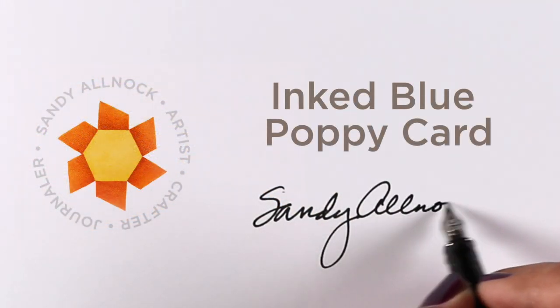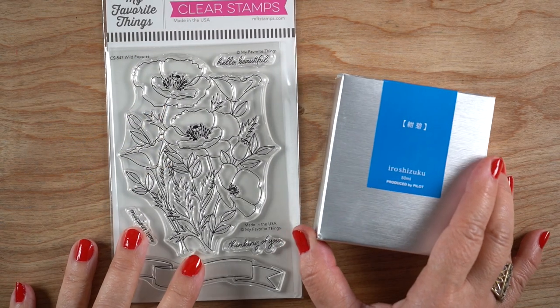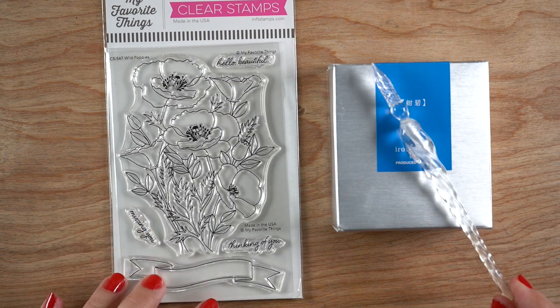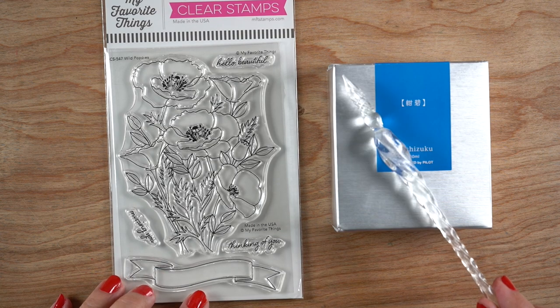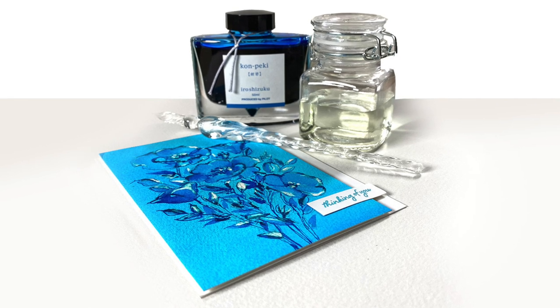Hello, it's Sandy Alnock and today I'm going to be making an inked card. I'm going to use some new ink that I just purchased and unbox that for you, get out a glass pen, and use some other supplies along with a stamp set from MFT called Wild Poppies.